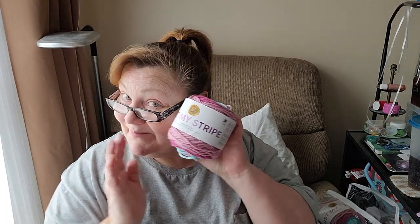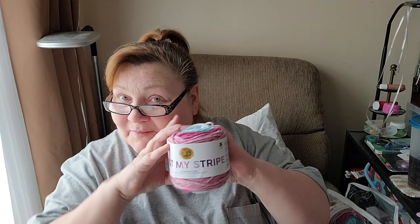I'm going to put the pattern down and we're gonna look at one of these balls of yarn. These are Lion Brand Just My Stripe — it's 177 yards or 162 meters, machine washable and dryable, and 100% acrylic.